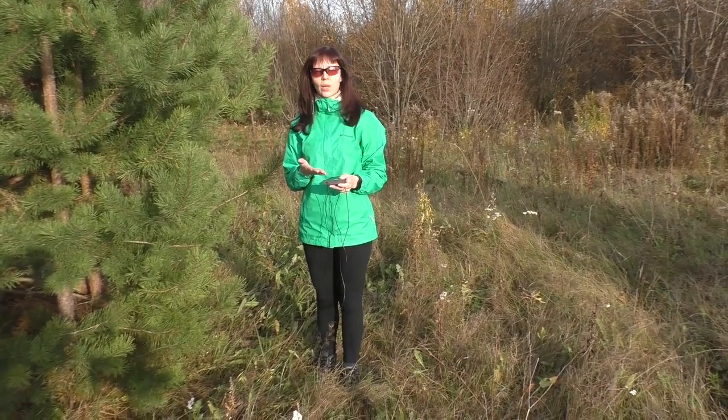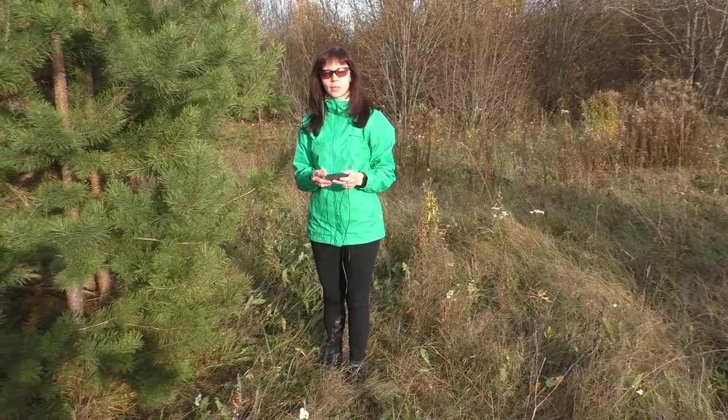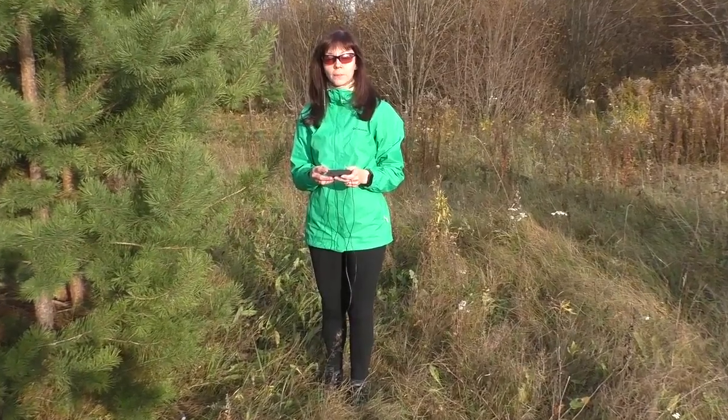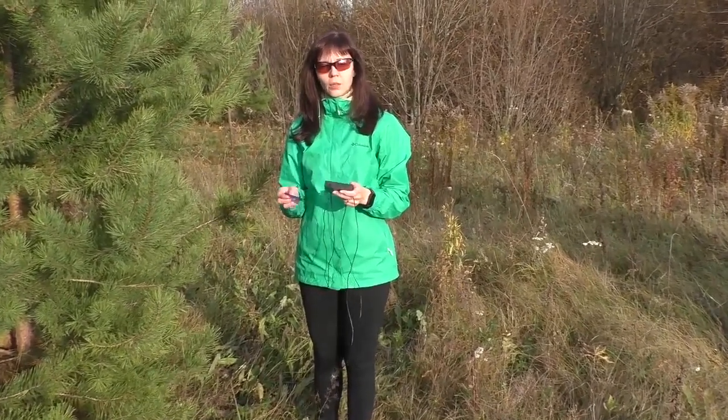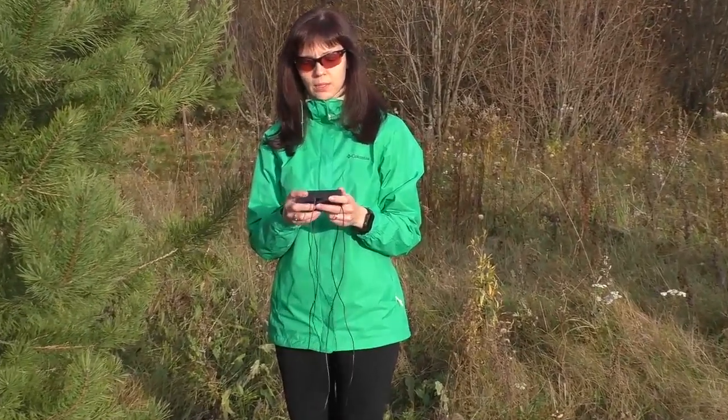First, let's mount the transmitter that we are going to look for. I have a set including a 50mW transmitter — it should be audible up to 1km. I am setting the call sign according to the table on the transmitter top. Let's choose MLE and press the start button.